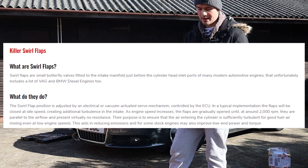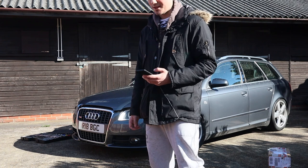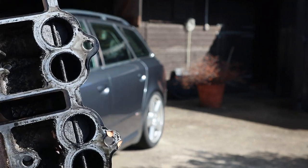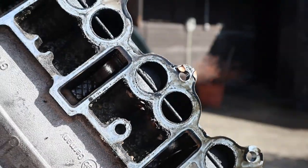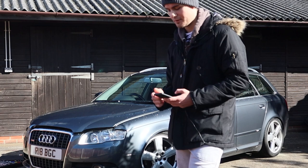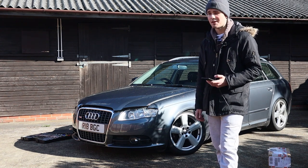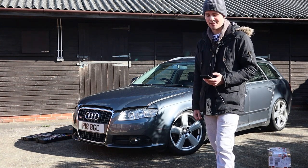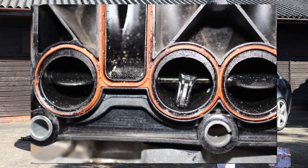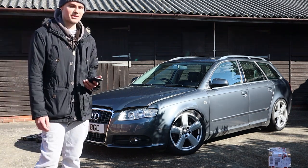The swirl flap position is adjusted by an electrical vacuum-actuated servo mechanism controlled by the ECU. To summarize: the flaps are closed on idle, and as the engine speed increases, the flaps open to allow air through. Their purpose is to ensure that the air entering the cylinder is sufficiently turbulent for good fuel-to-air mixing. The bad news is the flaps are known to degrade and eventually get sucked into the engine, and they also leak, making the car's performance terrible.